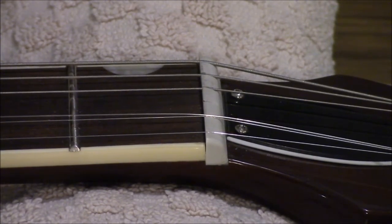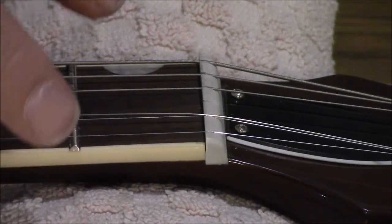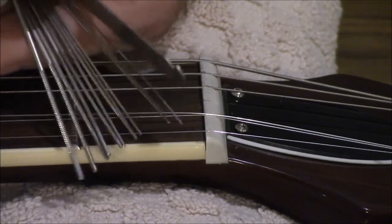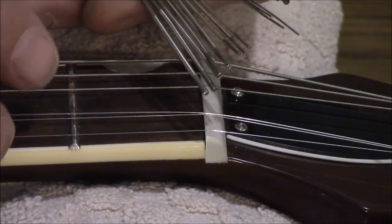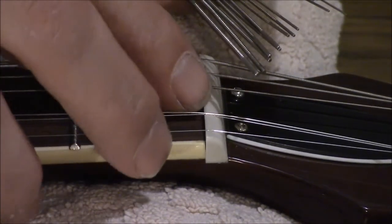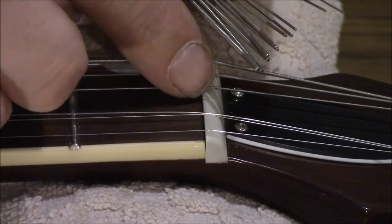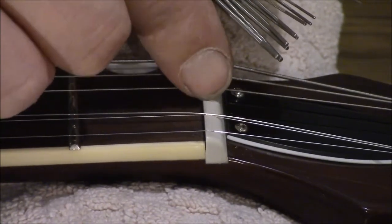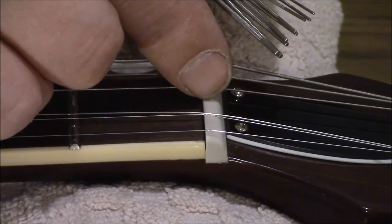When you're making any kind of modification to something like this, you have to be very careful. One of the things that's nice about these files is they're not very aggressive — they won't take too much out and won't make the slot deeper too fast. We have very little risk of making that slot too deep. The one we're going to use is the G string slot right there at my fingernail.